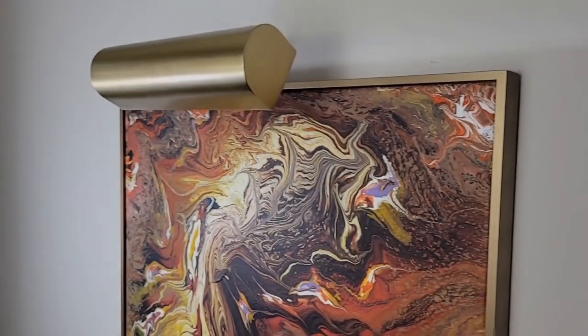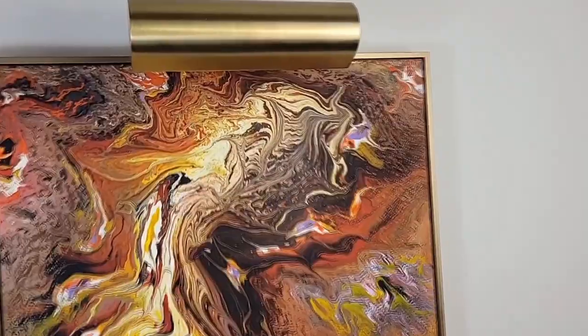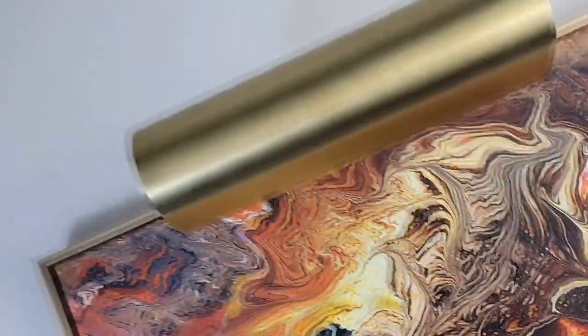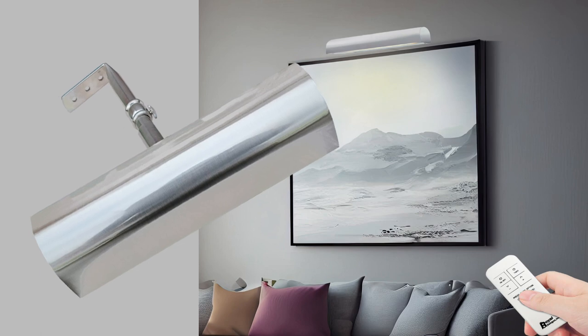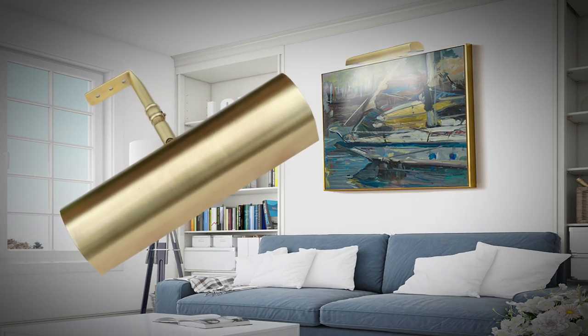Say goodbye to the clutter and tangles of wires and cables, and enjoy a sleek and modern look with easy installation. Our versatile design allows you to showcase any artwork or picture, adding a touch of elegance and style to your home or office. Just mount the light and go. Make your home brighter and more stylish with the LED Dimmable Cordless Remote Control Picture Light.